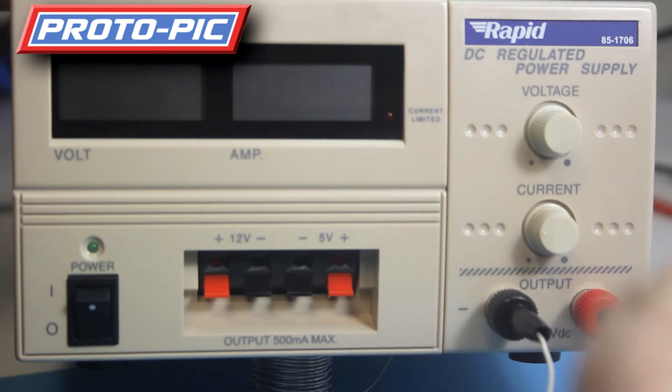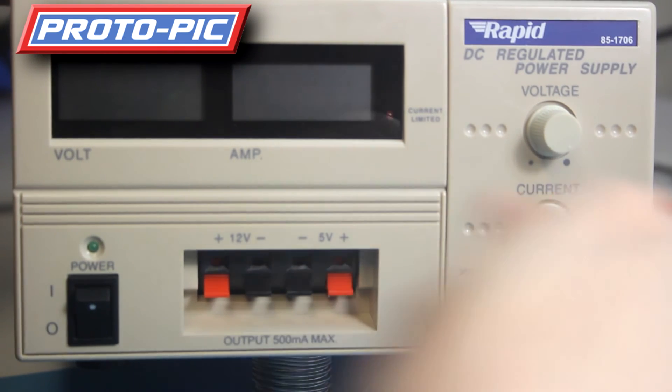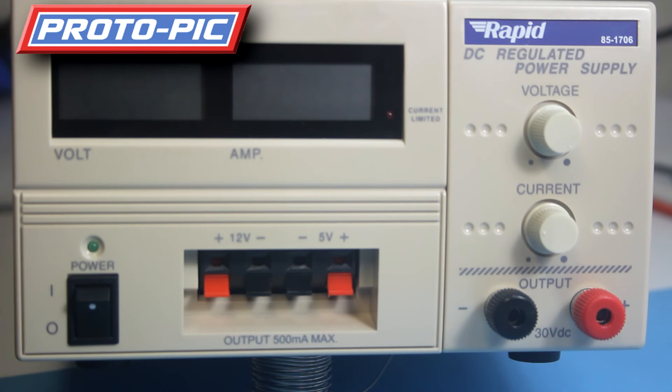Remember, always turn the power off before you plug cables in or pull them out, just to avoid any accidents or shorting the power supply down. The power supply does have an over-current control so that if you do pull a short circuit on it, it is protected — you're not going to blow the power supply. It just cuts off the voltage.